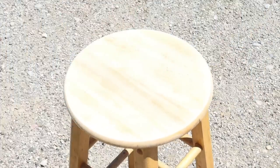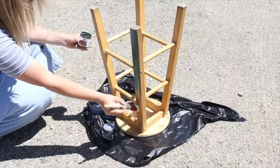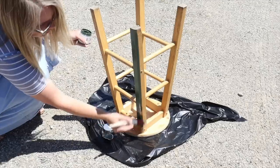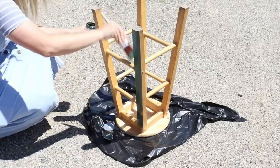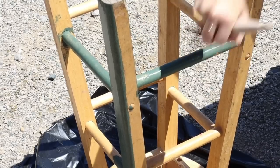Once I had it sanded down to where I wanted it, I took my Hollow Hill from Country Chic Paint and painted the legs and the spindles on the stool, making sure I gave two full nice coats and allowed both coats to dry sufficiently in between.